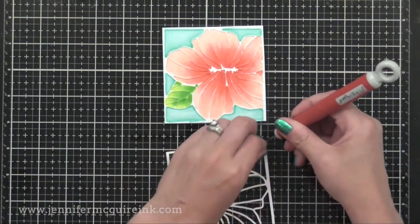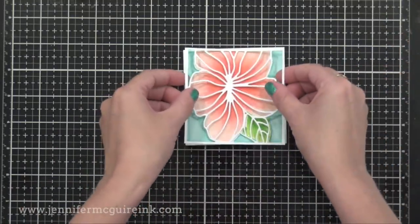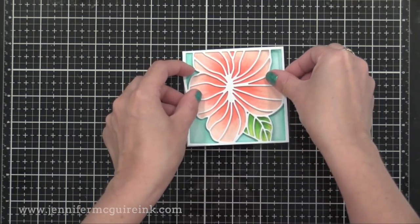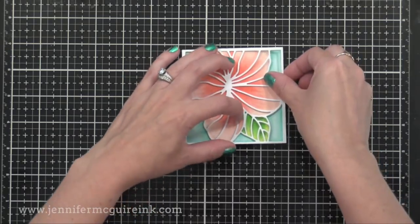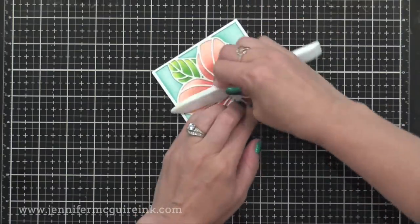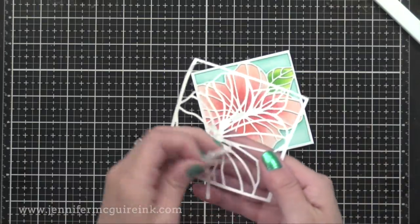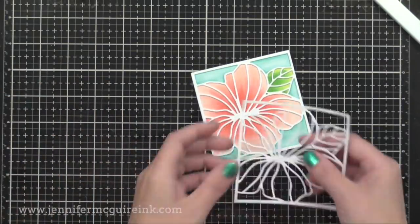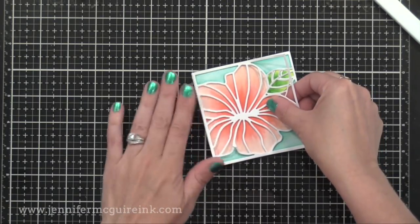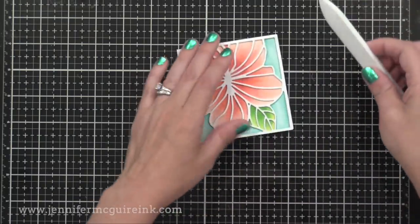Once I have my coloring done, it's time to take another one of the hibiscus frames with the Stick It adhesive on the back and adhere that right on top. And look at that — it cleans it up, hides all of the messy coloring that I had on the outline piece, and you've got a beautiful look here. You could stop here and leave it as is, but I'm going to step this up significantly by doing the stained glass look. So now I'm going to add two more of these white frame die cuts. I find that if I have like four or five layers of the frame on here, it really helps with the stained glass look.